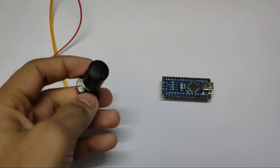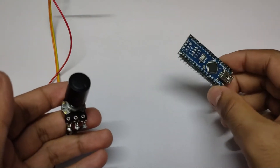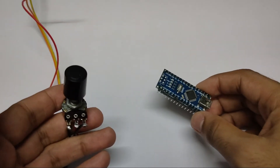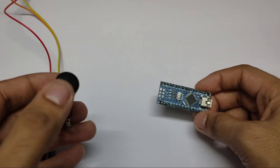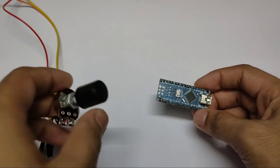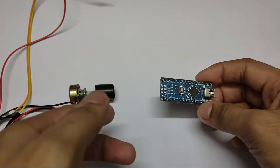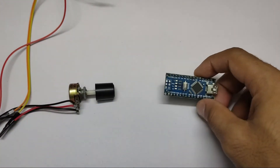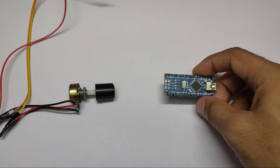Hello everyone. In this video we are going to see how we can use one of these potentiometers with this Arduino — or any other Arduino, for example a Nano or Uno. Now why do we need to use a potentiometer with Arduino? Using a potentiometer we can take analog input in Arduino, and then using that analog input we can use it for various things — for example, we can control our device speed or maybe any other things.